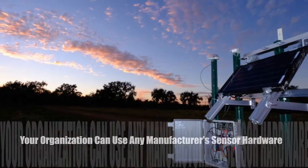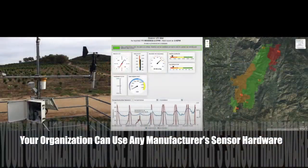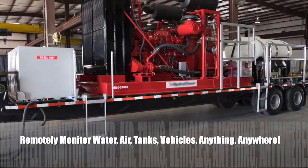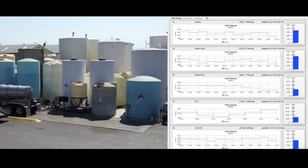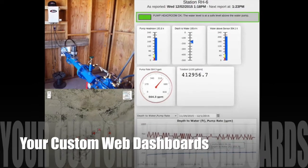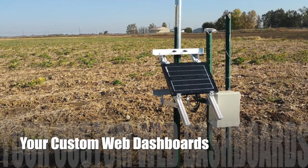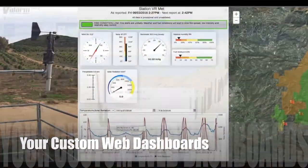Tools.valarm.net is an open platform so you can deploy sensors made by any manufacturer for monitoring water, air, vehicles, equipment, tanks, and anything else. For example, you're seeing a variety of sensor brands combined to make these water monitoring dashboards. We're happy to work with you to create custom web dashboards like you're seeing here to help you with your water resources management.